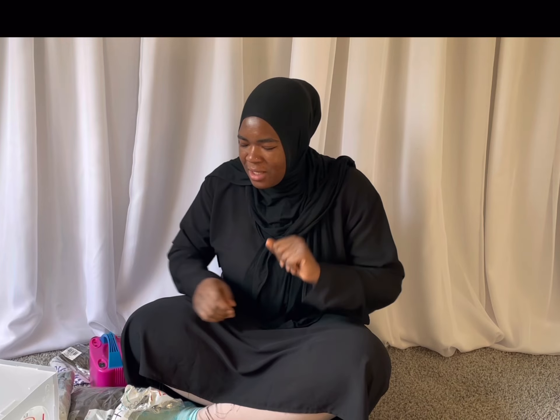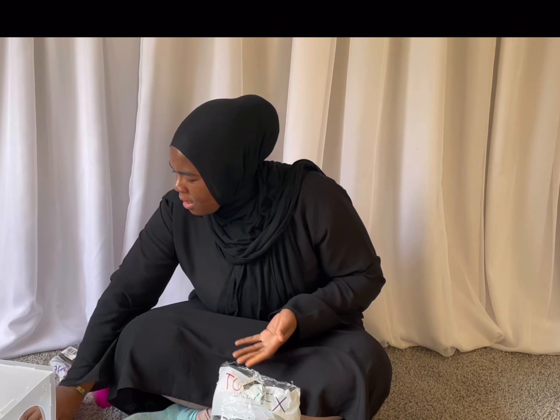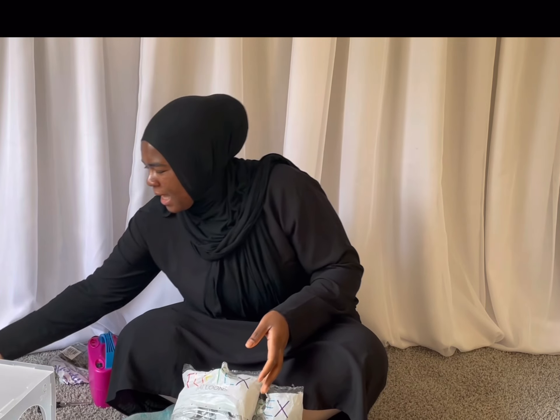Hey guys, welcome back to my channel. Today we'll be curating balloon centerpieces using three colors, all by Tuftex. We have cocoa, fog, and mints. So let's get started.